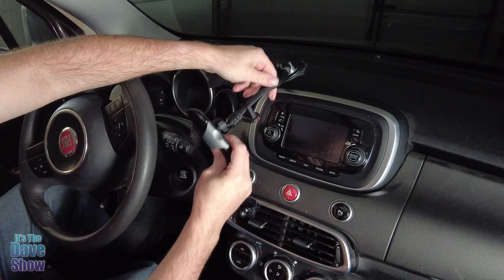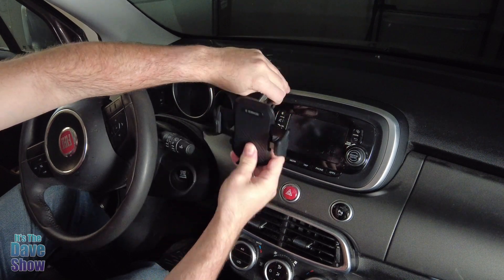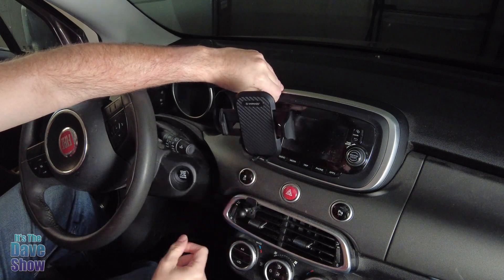But that is kind of how that works. And if you're looking for a nice flexible mount car mount for your cell phone, this one may be the right one for you.